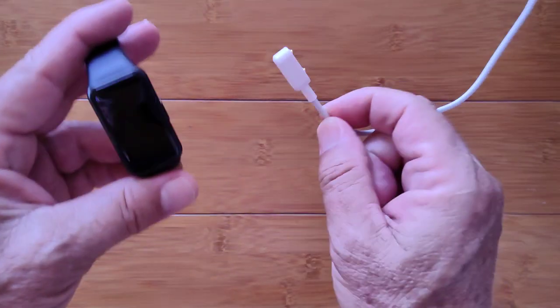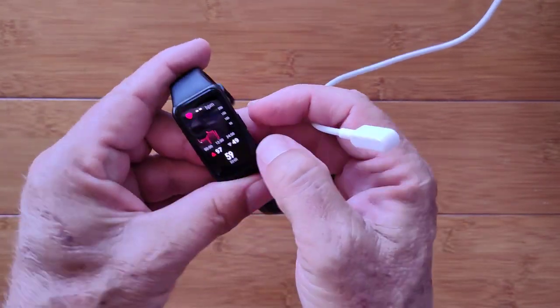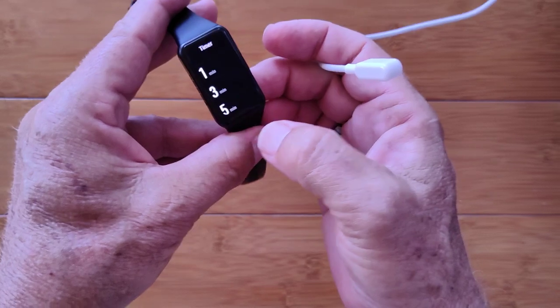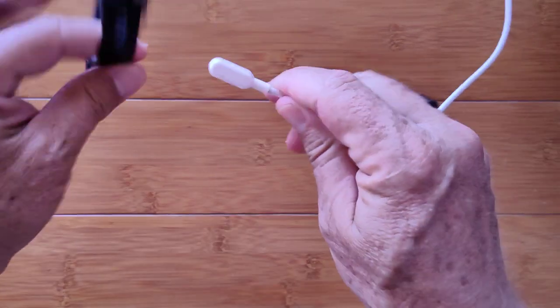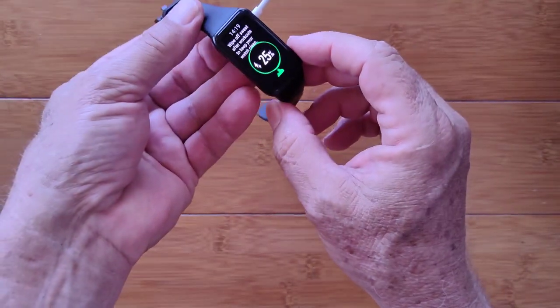I promised you we were going to see what five minutes will do for power on this thing. Let's get into the timer — we're going to do a five-minute timed charge. And go. It's going. We connect the charger — it's at 25%. I'll see you back here in a minute.